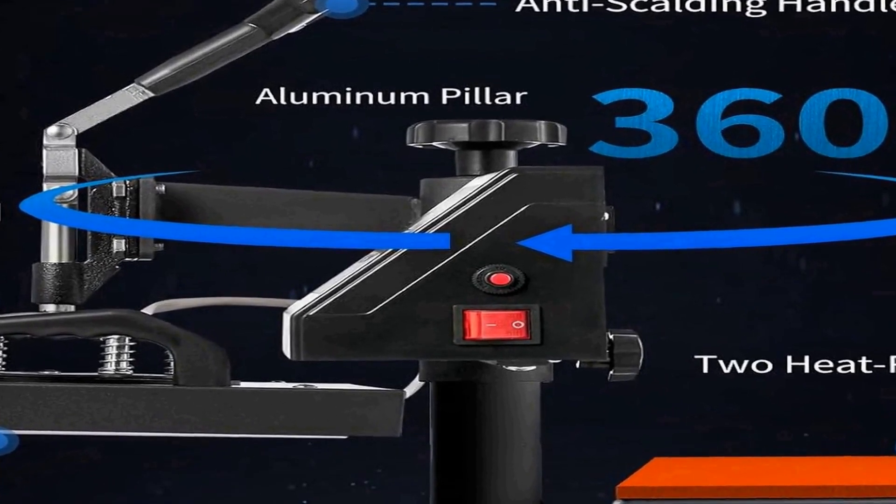With its 12 by 10 inch size, this heat press offers a decent working area suitable for various applications. Whether you're customizing t-shirts, bags, or heat pressing intricate designs onto puzzles, this machine accommodates a variety of projects. The clamshell design simplifies operation, ensuring you can easily load and unload your materials without hassle. The VEVOR Heat Press is powerful thanks to its 650W rating.